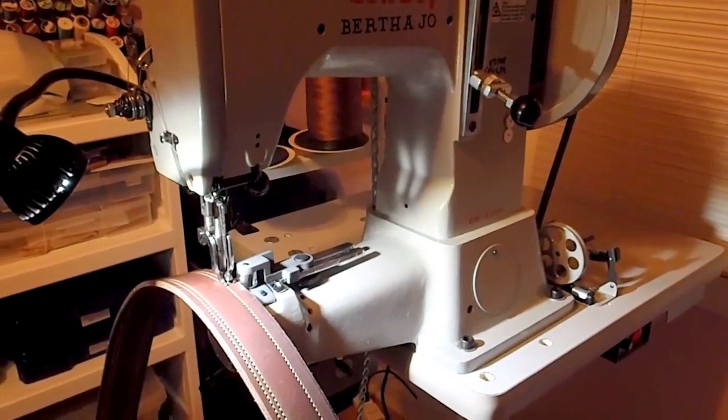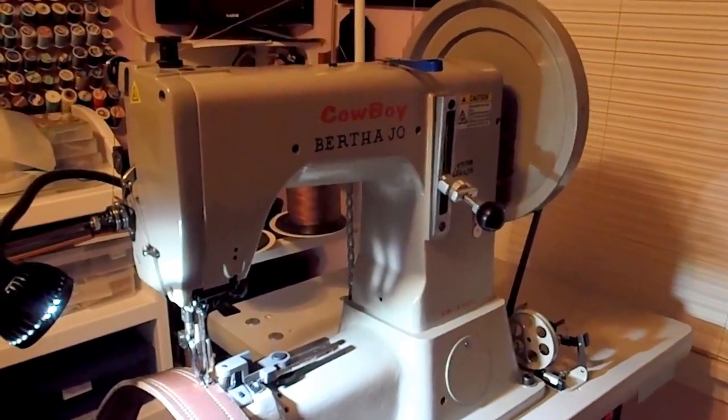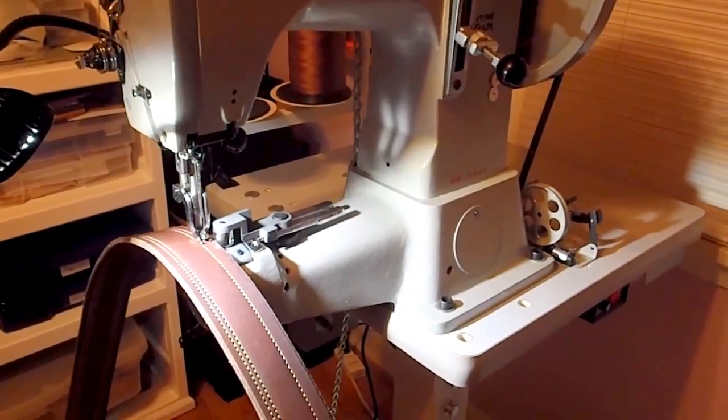Hi, good evening. This is Don Sturkey. I wanted to share with you all a little bit of the process for making a belt. Many of you already know that I love leather work.